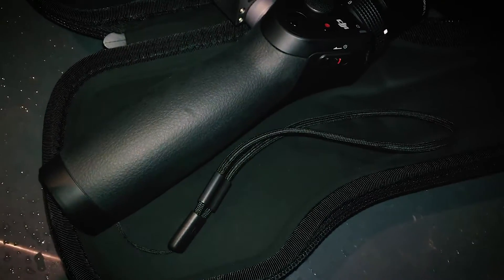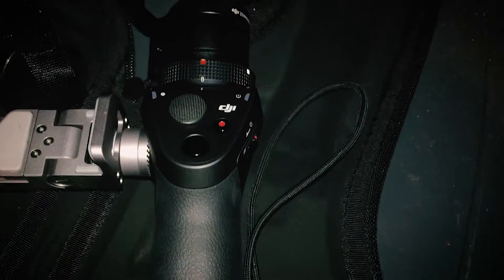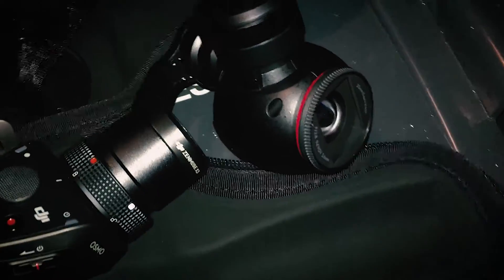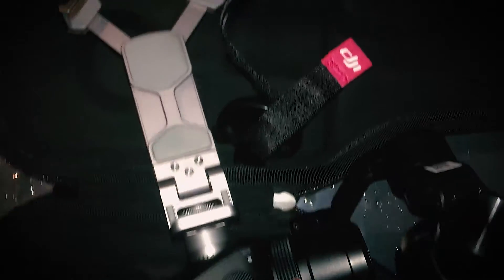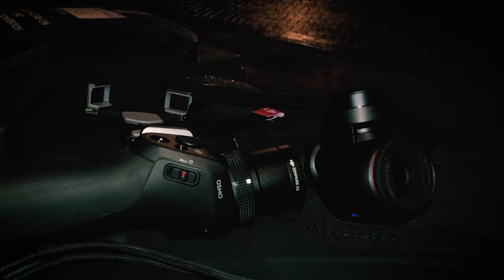So what is the DJI Osmo? It's a funny-looking thing, and that's because DJI are actually famous for their drones, like the Phantom and the Inspire. So the Osmo is basically a drone camera on a stick. Let's see what the Osmo is actually like when the light is pretty terrible.